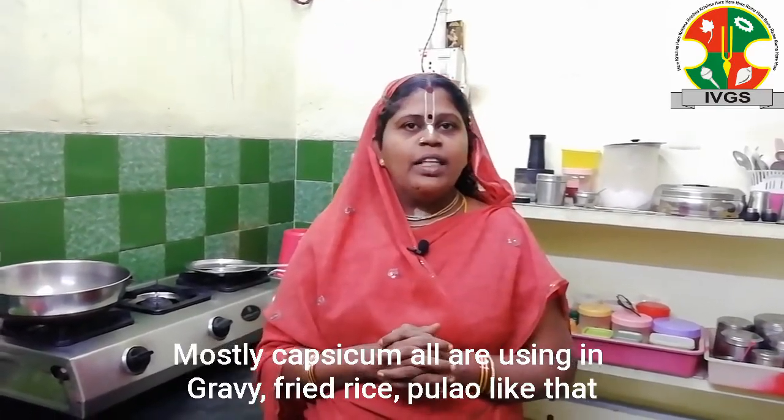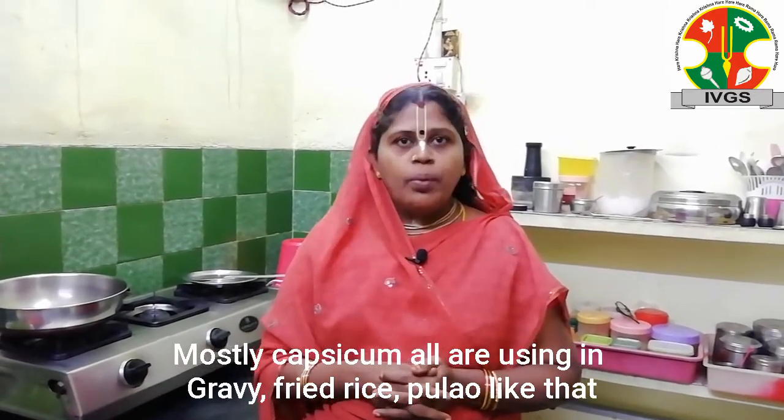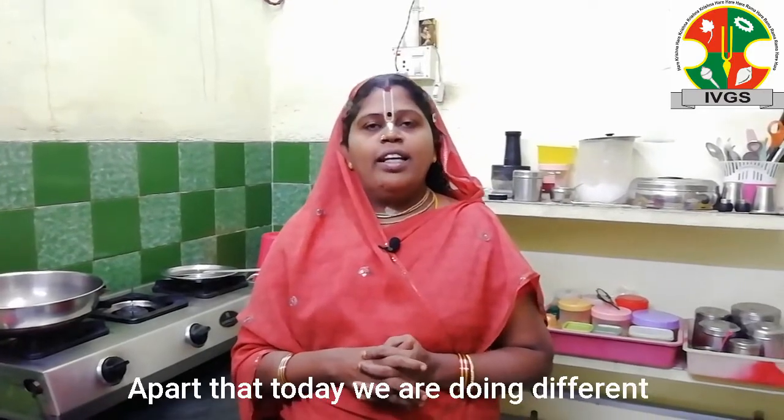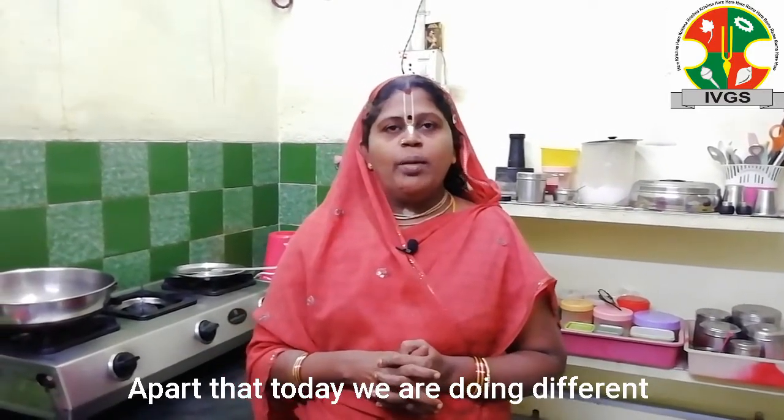You can use this as a dish, a gravy, or with a fried rice. It's called Chattney.